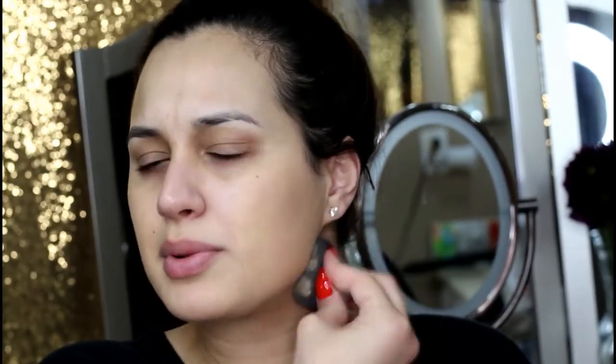This is the CoverGirl Healthy Elixir Foundation and I am in the shade Buff Beige. This is so freaking bomb. I'm just going to take my beauty blender. I didn't really stick to the drugstore theme with tools — I'm picky with my brushes and honestly I just haven't had a lot of luck in the drugstore department when it comes to tools. I want to try the L'Oreal sponge — I heard that's really good. I have tried the Real Techniques sponge and it's okay, but I just love the beauty blender and feel like nothing can replace it.